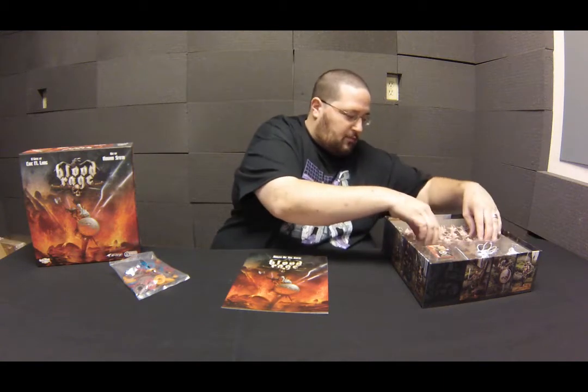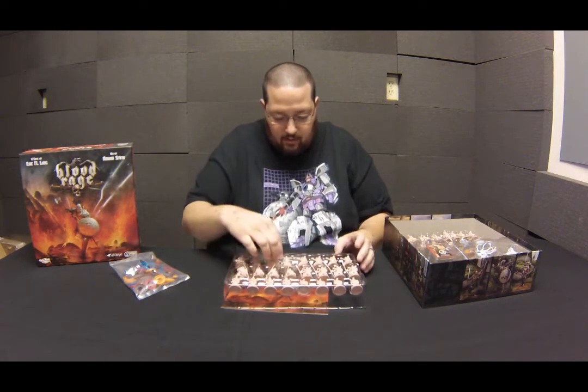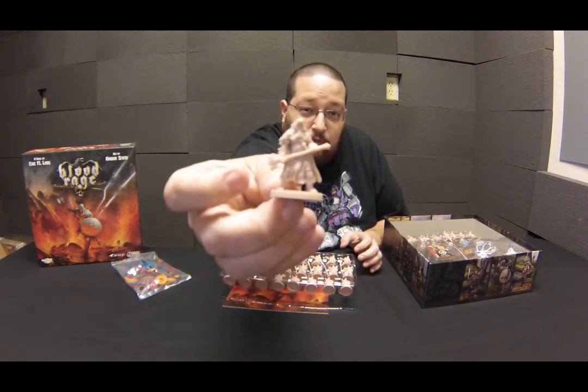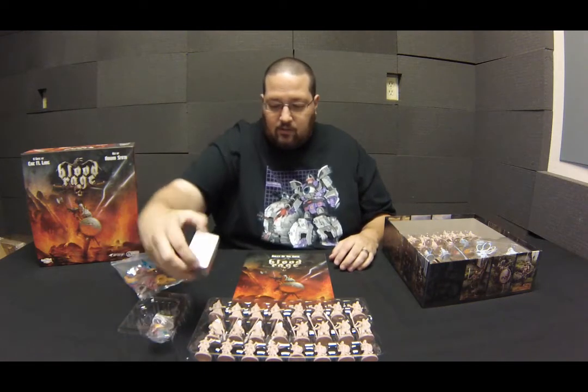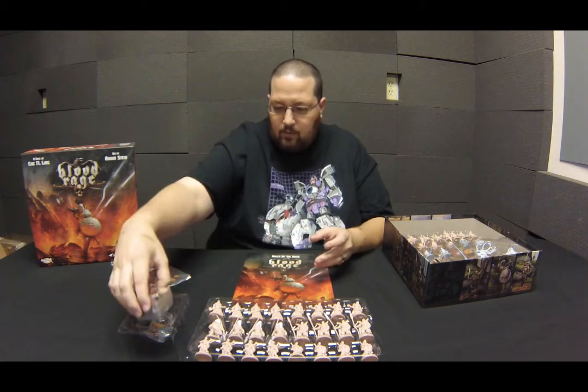The first tray of miniatures is a bunch of infantry soldiers for each of the clans — one big tray filled with miniatures. There's another tray here that has some of your cards for gameplay and some of your glory tokens.